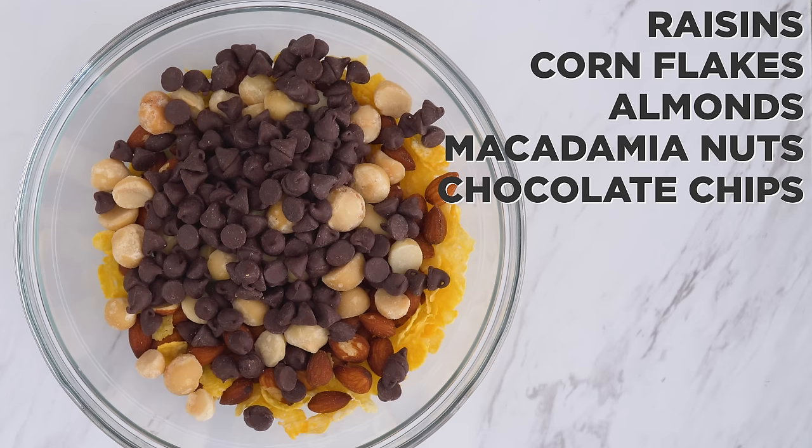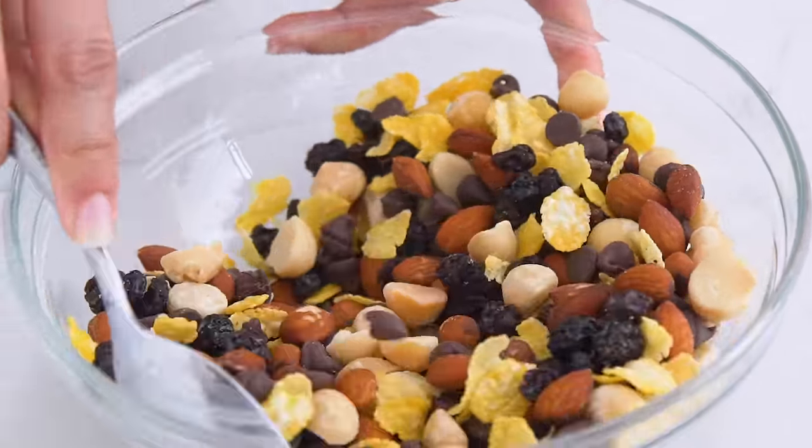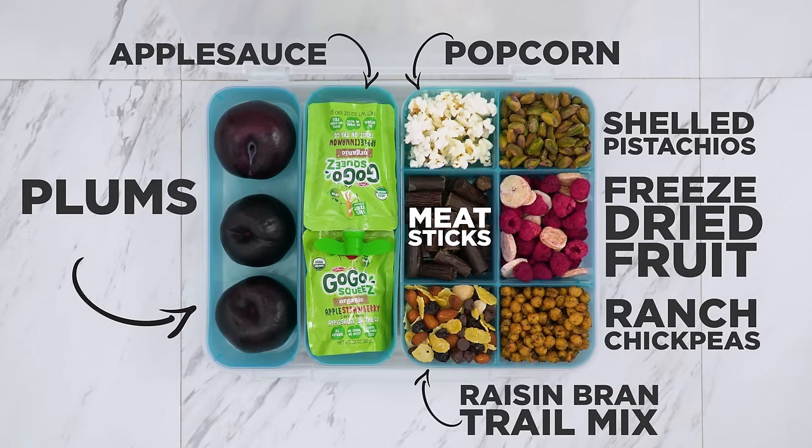A fun one for this box is my raisin bran-inspired trail mix, healthified. I combine raisins and instead of bran flakes I went with cornflakes — it's pretty easy to find cleaner cornflakes without sugar. I'm adding almonds and macadamia nuts to make this trail mix a little more substantial, as well as some chocolate chips for fun.